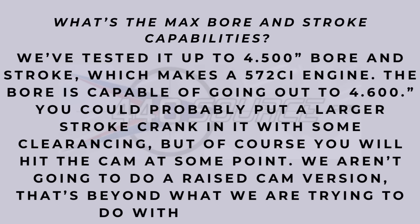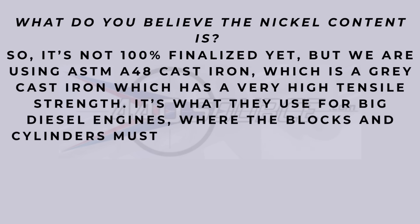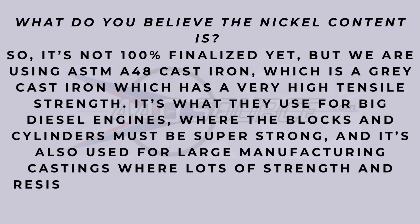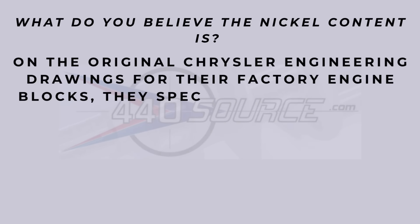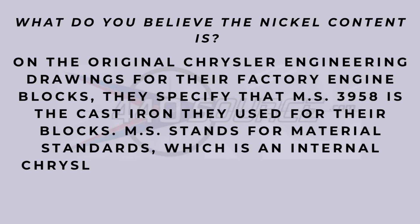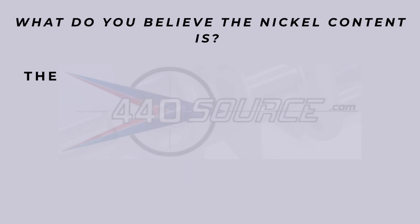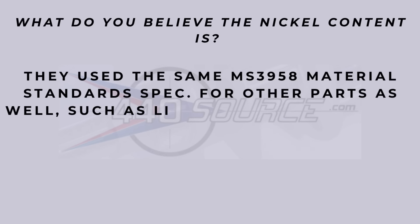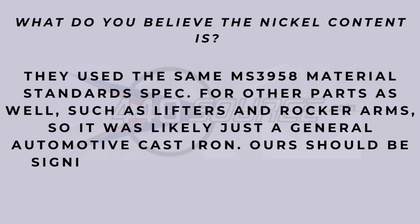Question 15: what is the nickel content? It's not finalized yet. They are using ASTM A48 gray cast iron — my engineering people out there will know the strength of that metal. He also mentions MS3958 cast iron is what the Chrysler standard was. That's a bit over my head, but if you'd like to pause and read through it, the information is on screen.